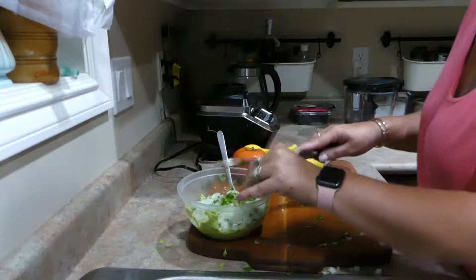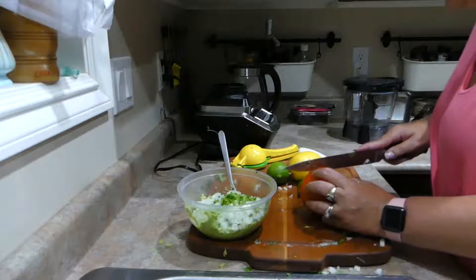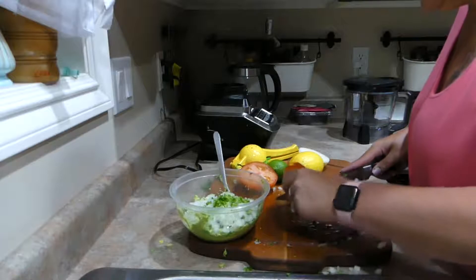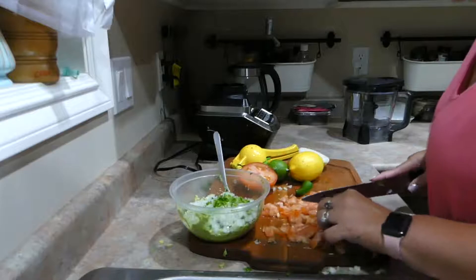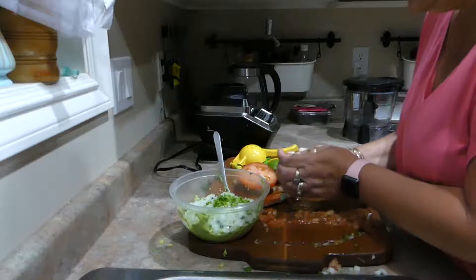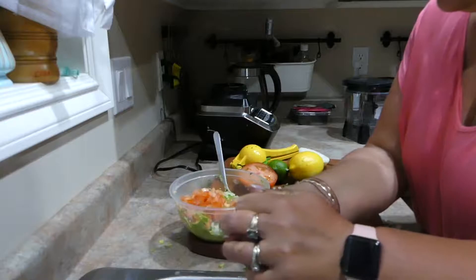And then we've got a firm tomato. I don't know if I'll use all of this - we'll just kind of have a look and see. I have a feeling that half is going to be good enough. Okay, now I'm going to squeeze some of the excess tomato water from this one, because I don't want the guacamole super wet.